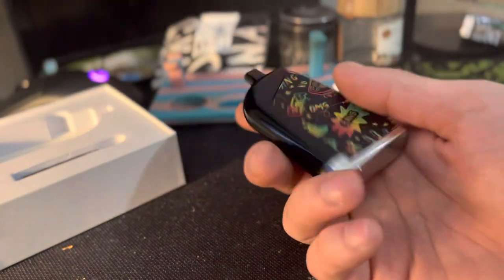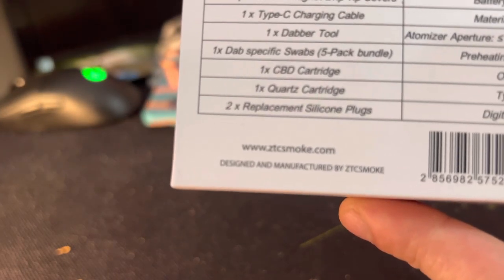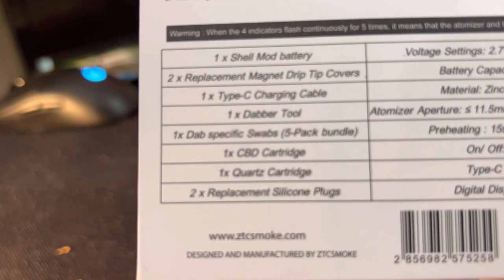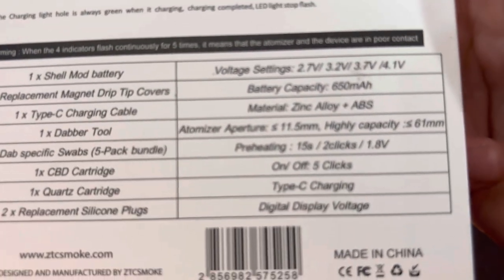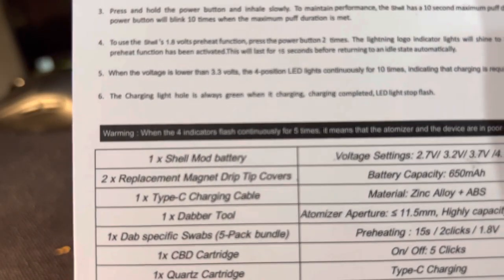Links will be down in the description, check them out. They've got a website — ZTC Smoke. I'm not affiliated or sponsored. That's everything that comes with it, guys.